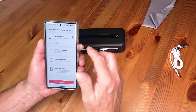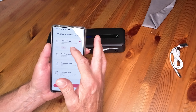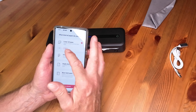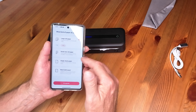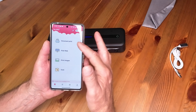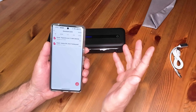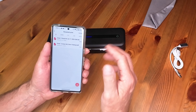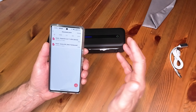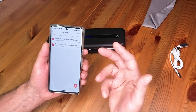Once you've done that, to print an item you select the kind of media you're going to use. In this case I'm using what they call a large roll of paper, as opposed to a small roll which would be for receipts or labels. For a large roll, you can select A4 size or letter size. Now here's the curious thing — unlike a normal printer where you select your document and just hit print, with this you have to print your document to a PDF file first and then select the PDF from within this app.